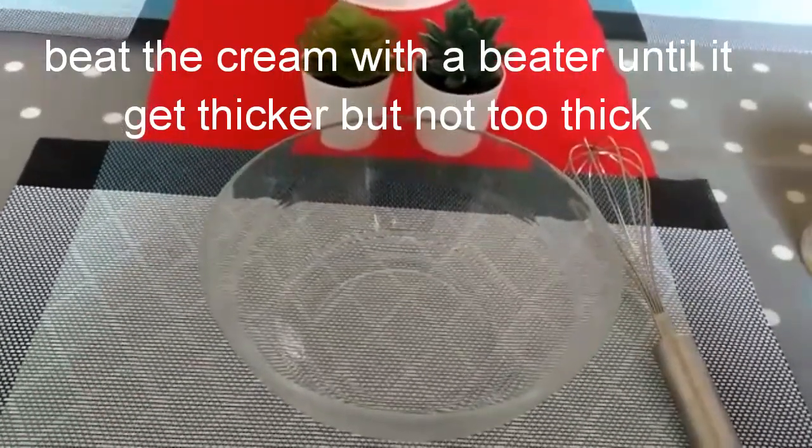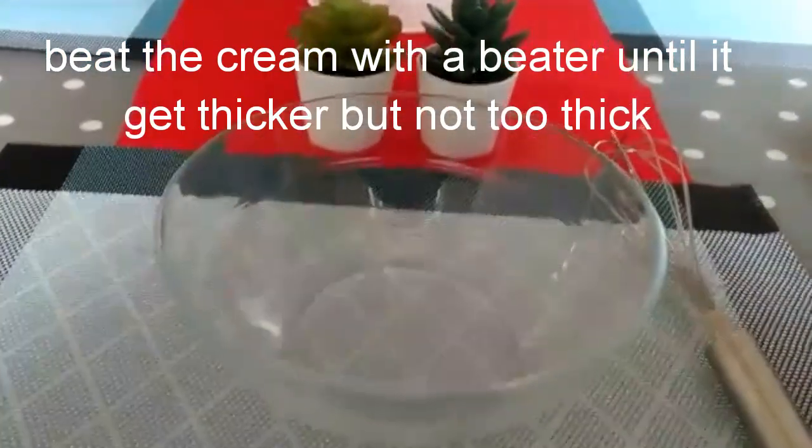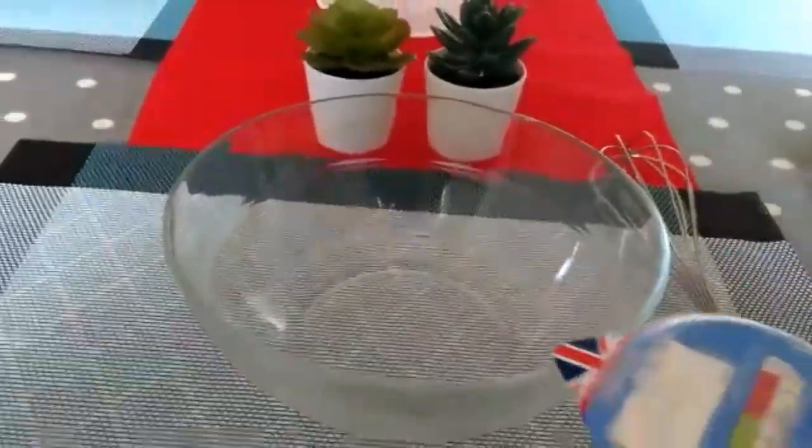Double cream is a type of cream that we will be working with for this dessert.